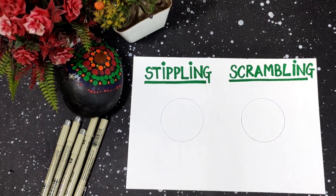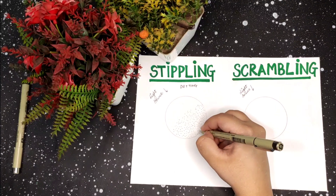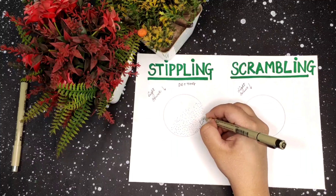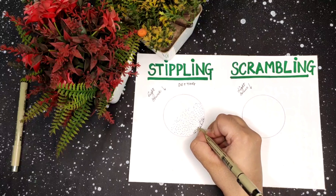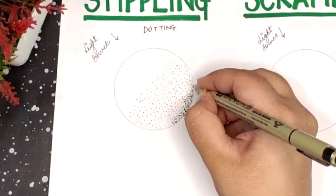Welcome back to my channel. Today, as you can see from the title, the video is about stippling and scribbling. Stippling is an art process for making a drawing or sketch using numerous points or dots. As we do with colors or other mediums, a base shade is very important in stippling.